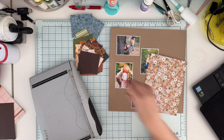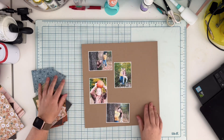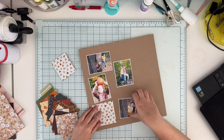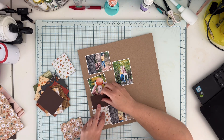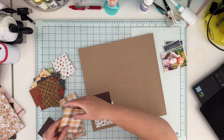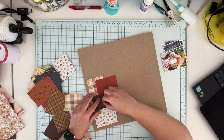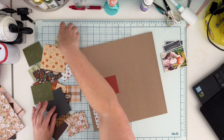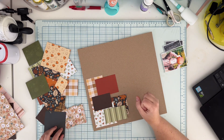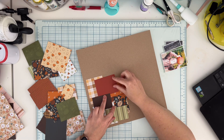I'm using two sides of some of the papers — the papers in the pattern paper pad are double-sided. I'm creating a kind of waterfall feature from left to right, so I will only be adding glue on one edge of each paper and adding a little bit of dimension on the right so they are kind of floating, looking like a flap.